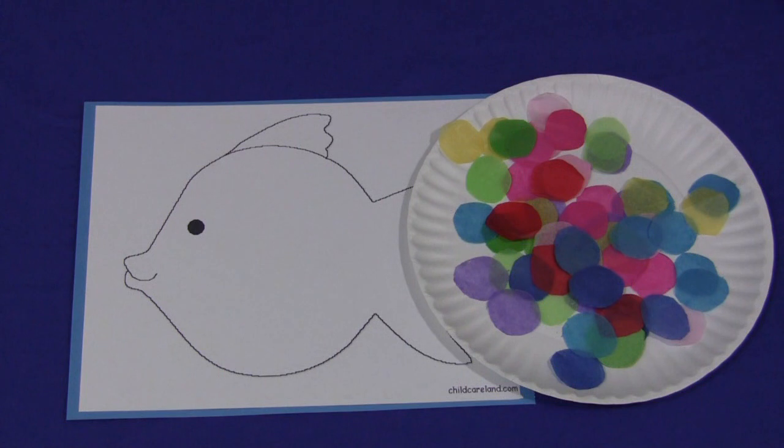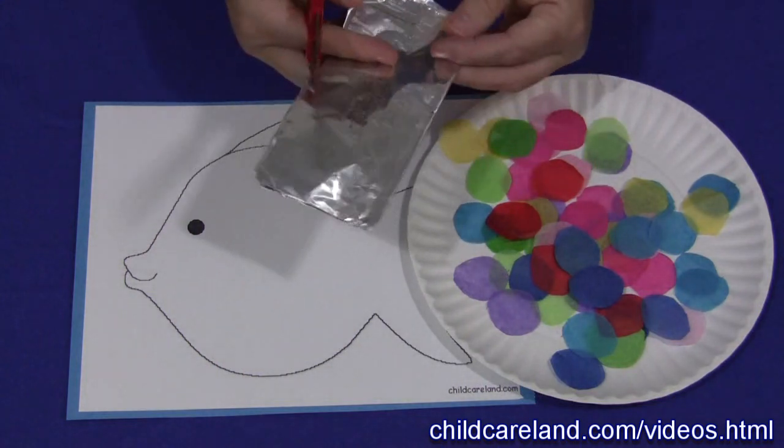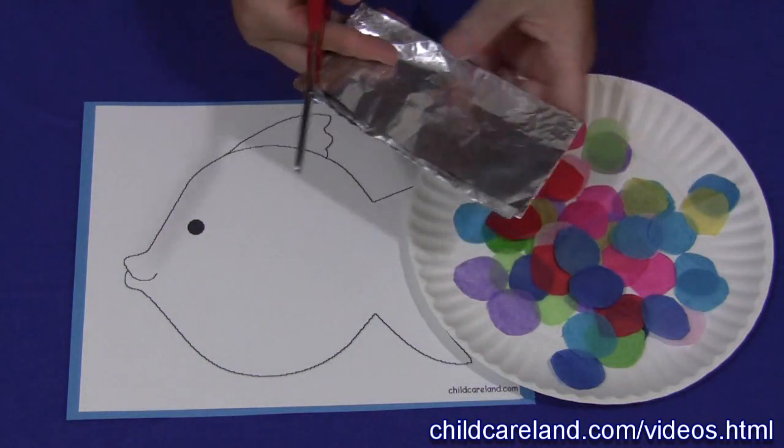Hi, I'm Shelley Lovett with ChildcareLand.com and today I'm going to share with you a rainbow fish project that we do during our fish theme, and it goes along well with the book Rainbow Fish.